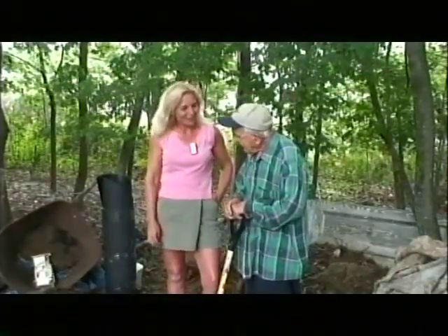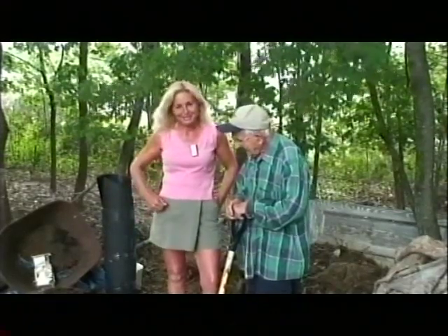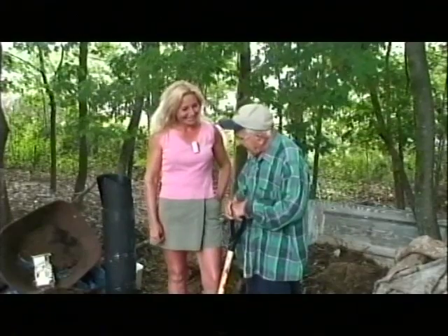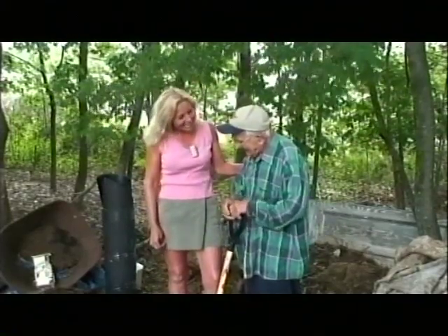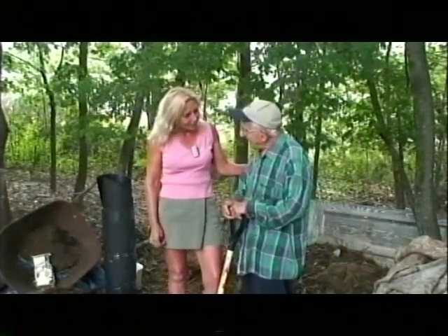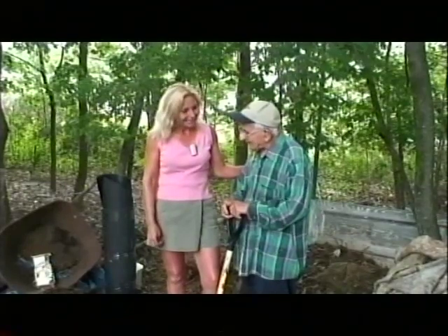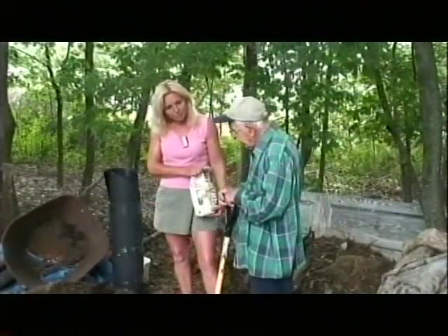I'm standing in Frank Ferrara's backyard to demonstrate some home composting methods with you today. Hi Frank, how are you? Thank you for allowing me to come to your house today. Frank, how old are you? 97! And the turning is important, right Frank?